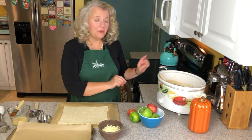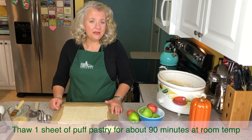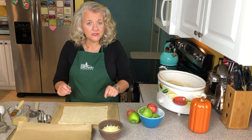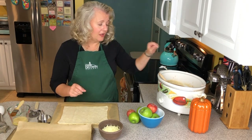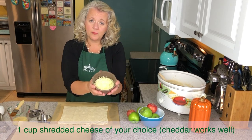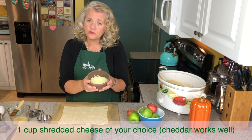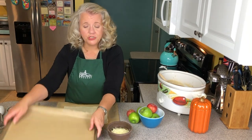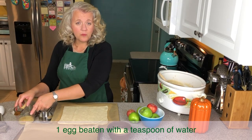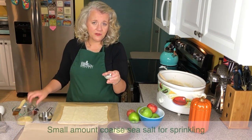While my apple butter was finishing in the crock pot I took a sheet of puff pastry out of the freezer and let it thaw for about 90 minutes on my countertop, and then when it was thawed enough to move I put it in the refrigerator because I wanted it to be cold for this next step. I have my apple butter that's been cooling, one cup of shredded mild cheddar cheese — you could use sharp cheddar or Colby, it's really your choice. I have a parchment-lined cookie sheet, an egg wash with one teaspoon of water, a pizza cutter, and a little bit of sea salt that we're going to finish with.